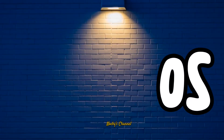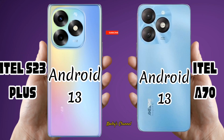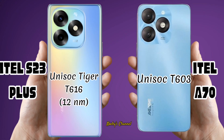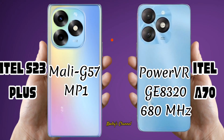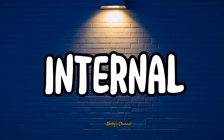OS. Chipset. CPU. GPU. Main Camera. Internal Features.